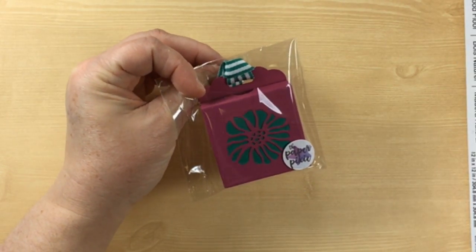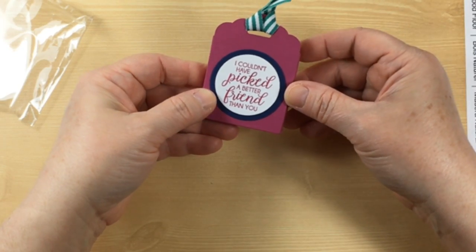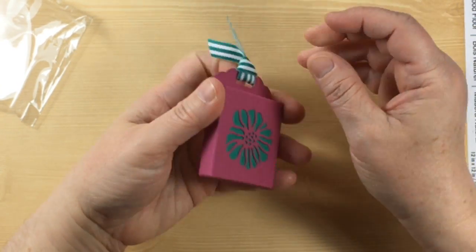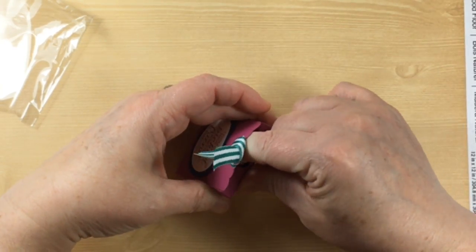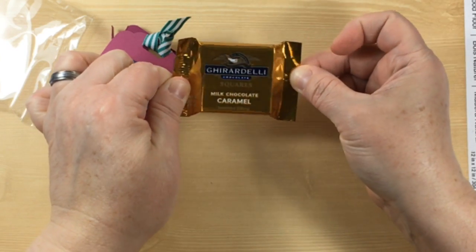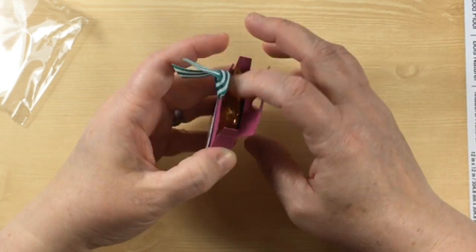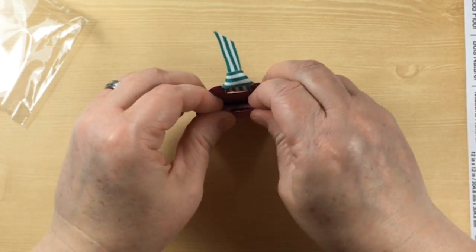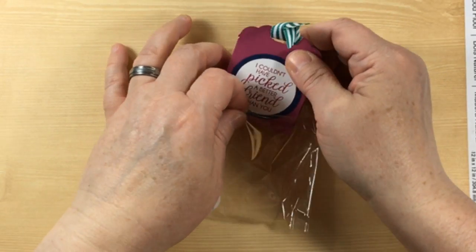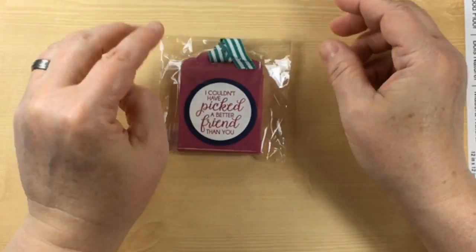This is from the Paper Pixie — that's Julie D'Amalio. I couldn't have picked a better friend than you. That is so cute with this berry burst — this is a wonderful little 3D. You have front and back interest. I love it, thank you for swapping with me. And what do we have inside? More chocolate for hubby — he is going to be chocolate eating boy. This would be a great little teacher's gift or for students. You can go over to her blog to find out how to make the treat holder — she's known as the Paper Pixie so you can look her up on Google. They are the coolest of all.